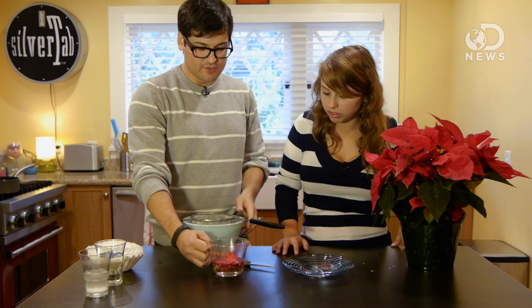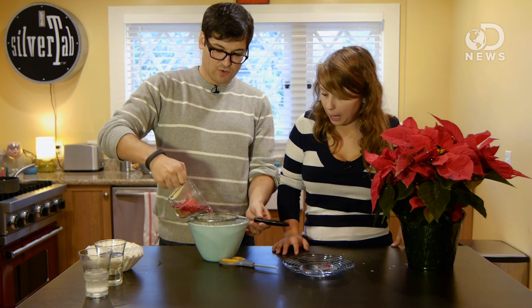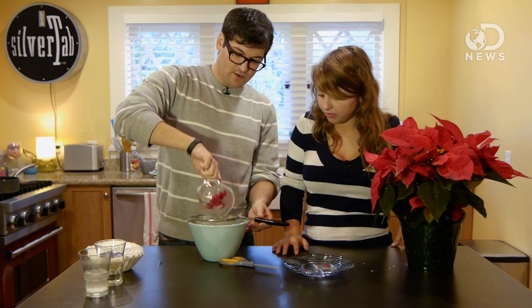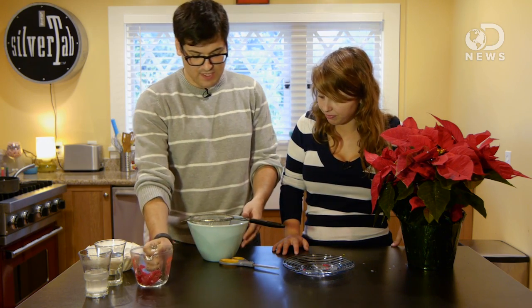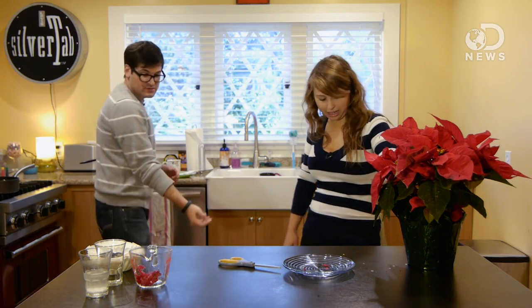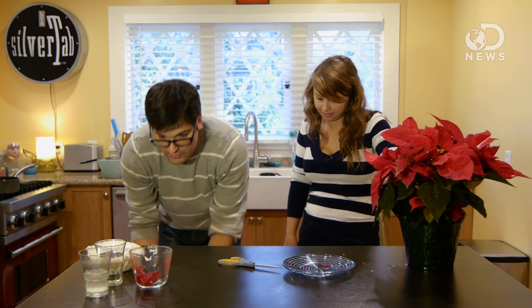Once it's soaked and all the color's gone from the leaves, you can just pour this through and strain it out. Because what we're after is just that water with all the stuff that creates the pigmentation in the poinsettia. And we actually have some of the solution right here.